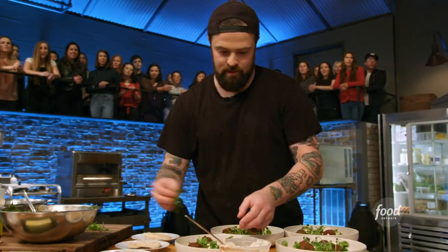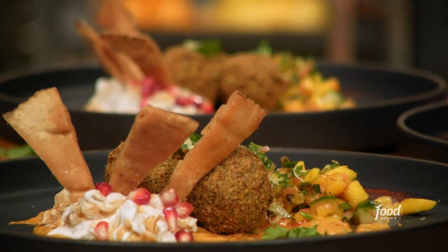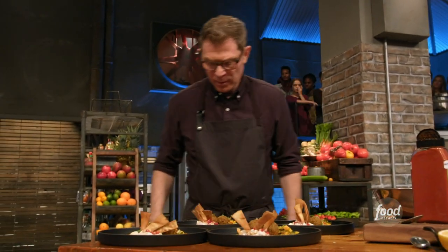Eight... three, two, one. That's it. Hands up. You're done. Good job. That's beautiful — it's very colorful. Who knows if they're going to like it, but I know that it has a lot of flavor.